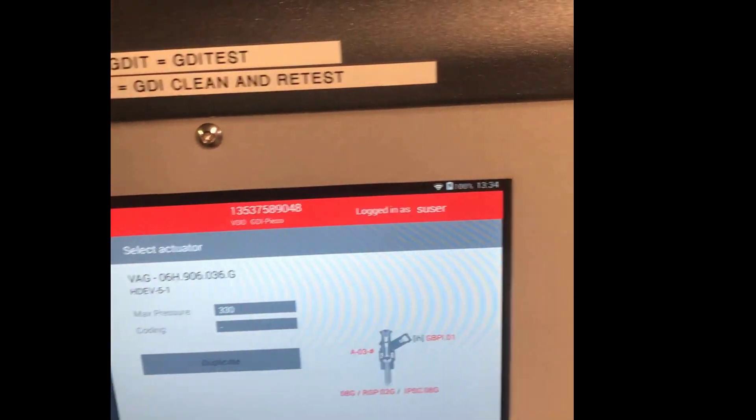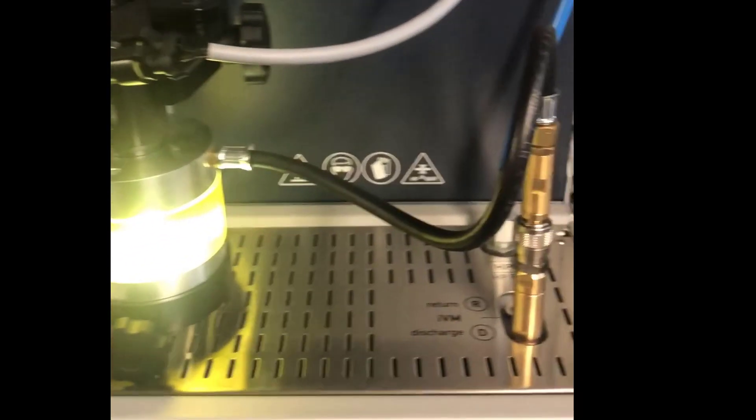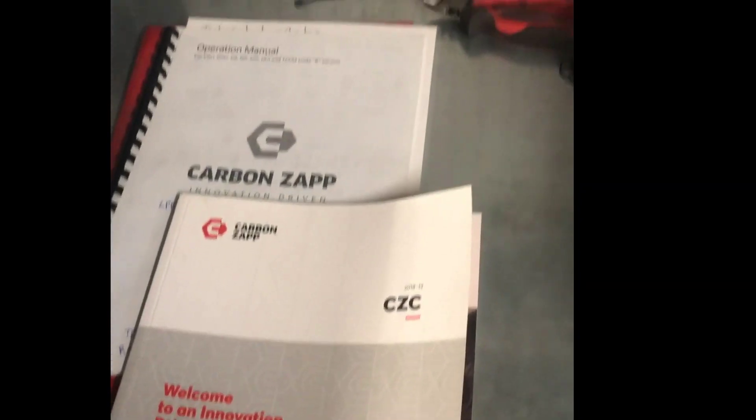So we can supply these — the CarbonZap petrol injector test benches, both the GDI ones and the standard ones. There are several different machines: one injector at a time, four at a time, and so on. If you go online to our website you can see the different benches we stock, or go to CarbonZap's website and download their catalogue — all their products are in it. Thanks for watching.